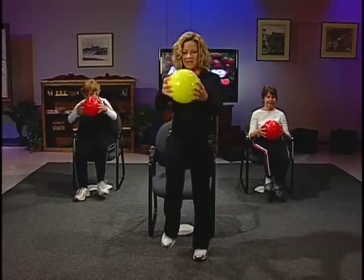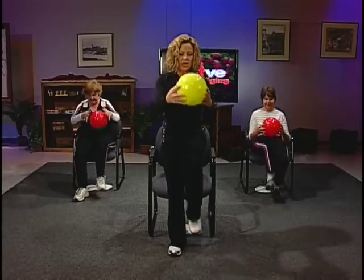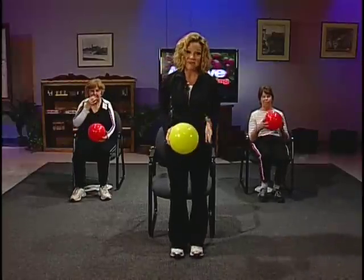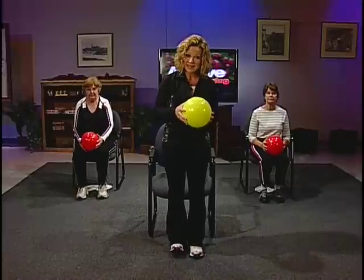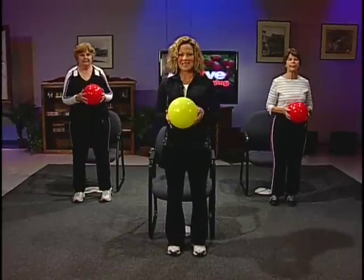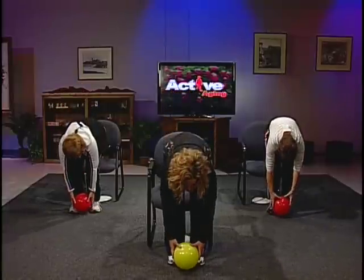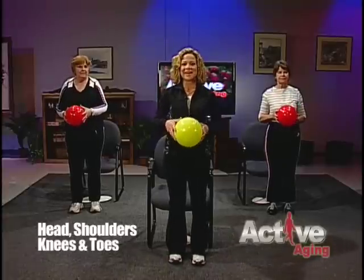Let's try for eight more — eight, seven, six, five, four, three, two, and one. Wonderful job. Hopefully you're feeling your heart rate increasing a little bit and your muscles getting warmer. I'm going to invite you all to stand. We're going to do an exercise that comes along with a little song — see if you can guess what it is. Start by bringing the ball to your head, then bring it to your chest, your shoulders, your knees bending all the way down to your toes, and back up. Head, shoulders, knees, and toes — you guessed it!